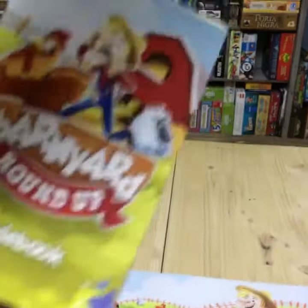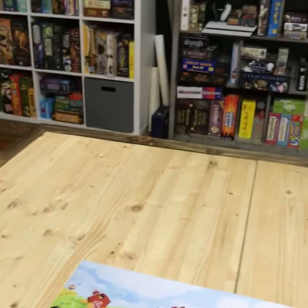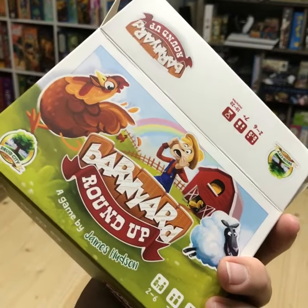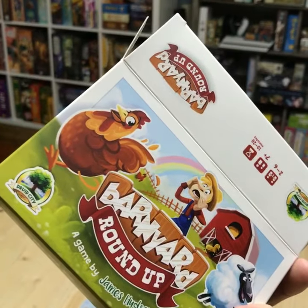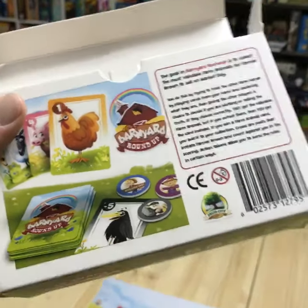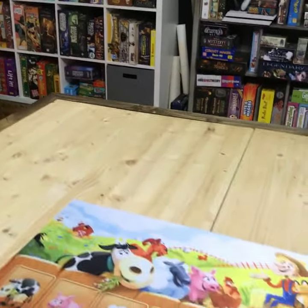That's our game, Barnyard Roundup. I am ridiculously excited and looking forward to getting this into the backers' hands. If you would still like a copy, we are still taking pre-orders for probably another four to six weeks, and then we'll be shutting that down — it'll only be available through retail. Barnyard Roundup: if you like bluffing games, give it a shot. Thanks guys.